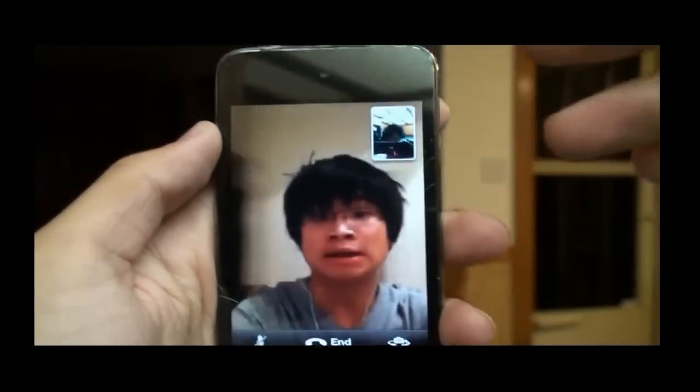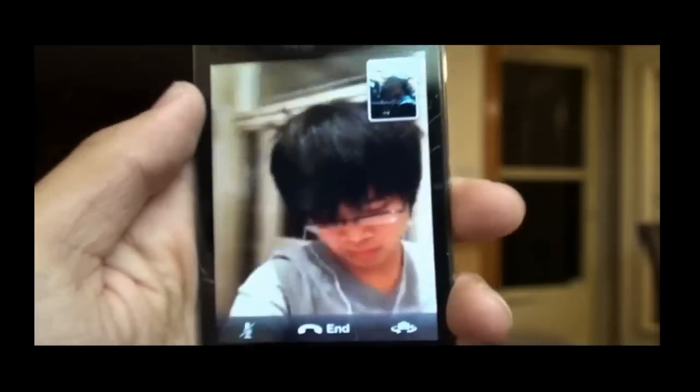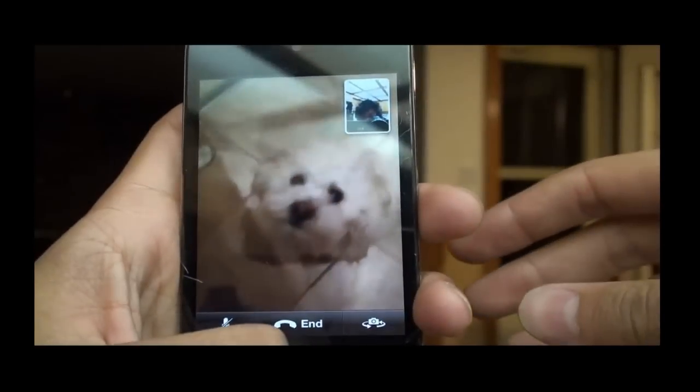Now the camera is pretty nice. It's a bit blurry when you're looking at the other person. But if you look at yourself, it's really, really crisp and clean — it's almost like HD, well it is HD. But it's a bit disappointing since you can't see the other person in HD.